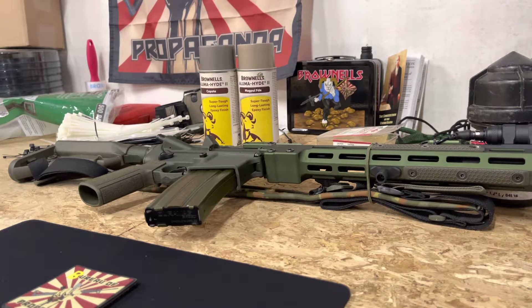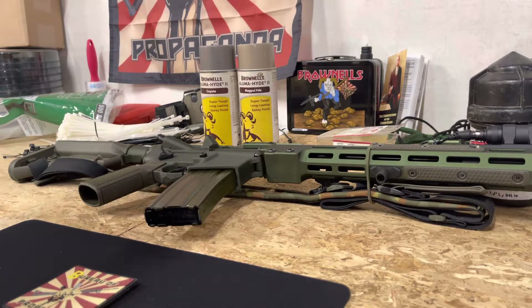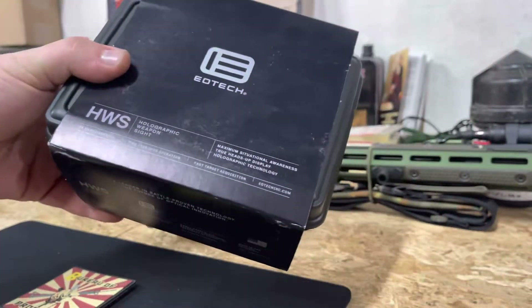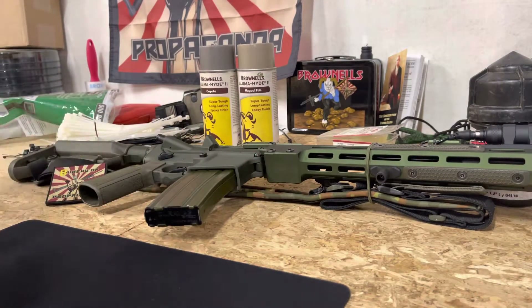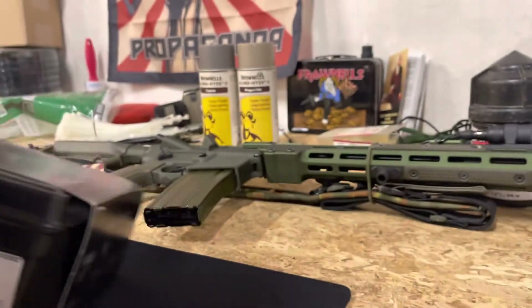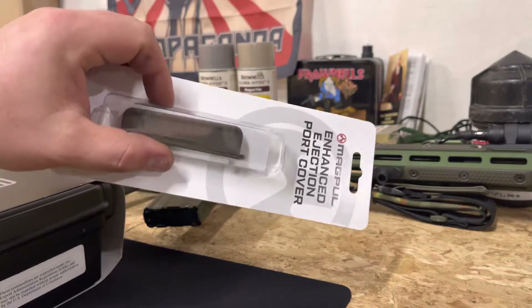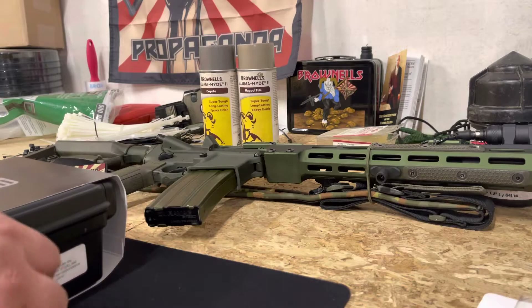Alright, what is up dudes — real quick video, just wanted to show you my first look at OD green, baby. OD green EOTech EXPS2, yes! Just picked this up from Brownells, along with this little Magpul dust cover since you can't get an OD green forward one anywhere.